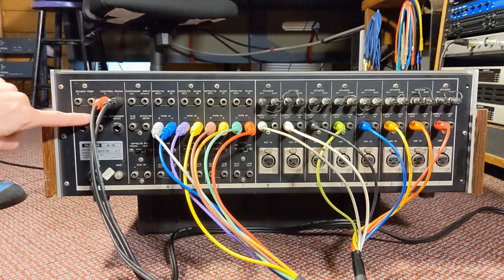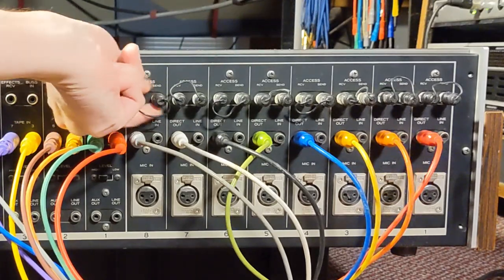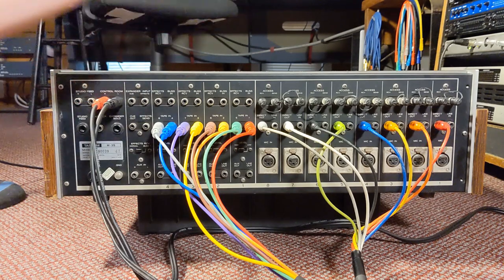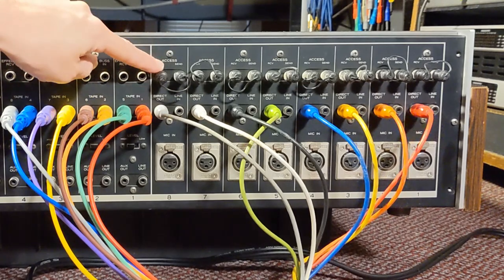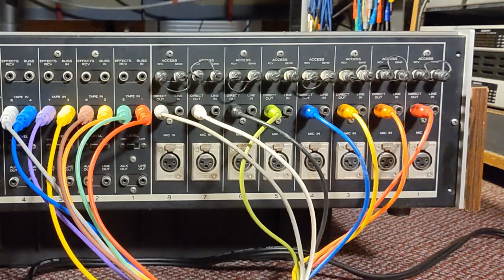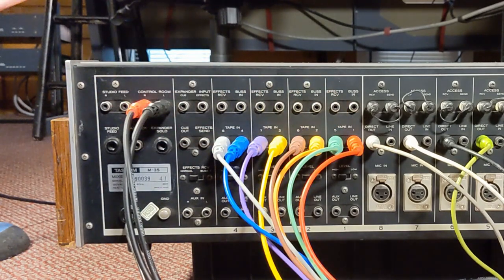There's also an additional studio feed on RCA that you can use for a headphone amp or similar. This console has access send and receive plugs — these are unbalanced RCA inserts. Unlike a quarter-inch insert jack that works automatically when nothing is plugged in, these require a jumper plug to be present at all times; if you unplug them the signal is completely broken. These inserts are where you'd connect processing devices like compressors or outboard EQ, while the effects send or cue out feeds time-based processors like reverb or delay, returning via the effects receives.